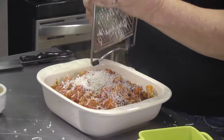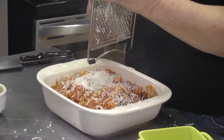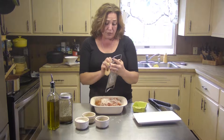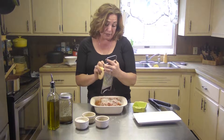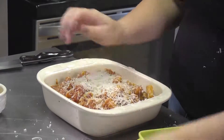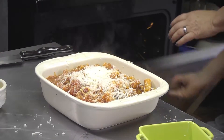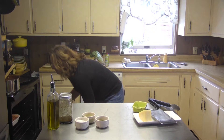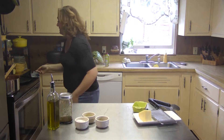Let me take some Parmesan cheese and put it right on top. Can never have too much cheese as far as I'm concerned. If you don't want to use Parmesan cheese, you can use feta — that would be wonderful. A deli-style mozzarella would be lovely in there as well. I'm going to go ahead and pop this into the oven with the broiler on, mid-height. We'll let that melt down.